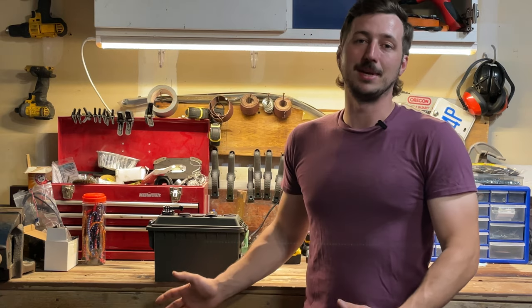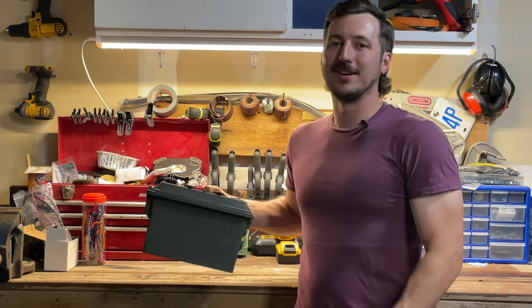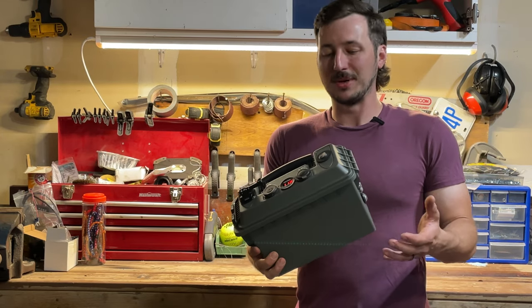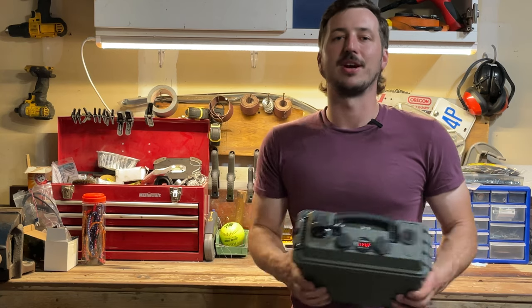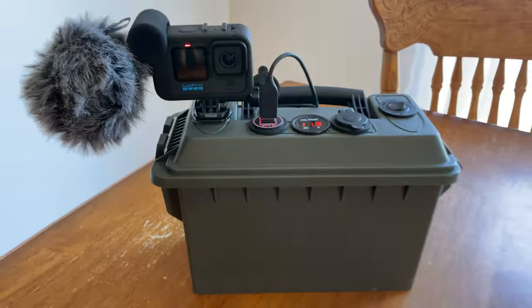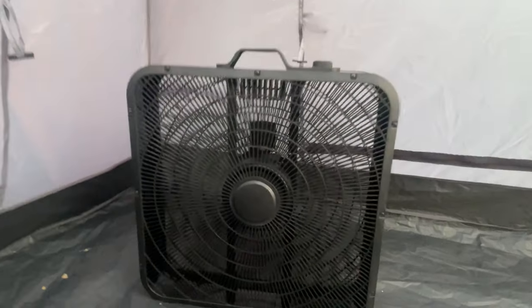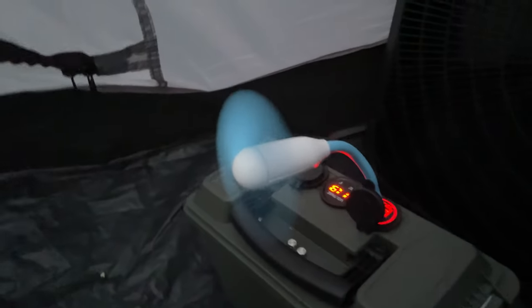Overall I'm really happy with how this unit turned out. I was so excited to make this from an old project and share it with you. If you enjoyed this, make sure you like, comment, and subscribe. Tell me what adventures you have planned for this summer — and fish on. I'll see you next time.